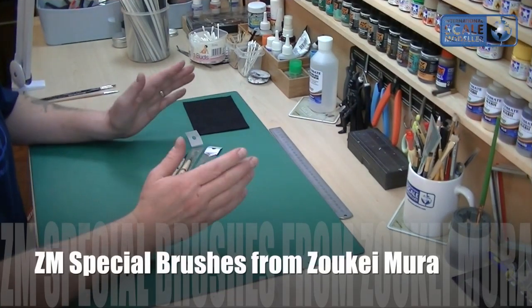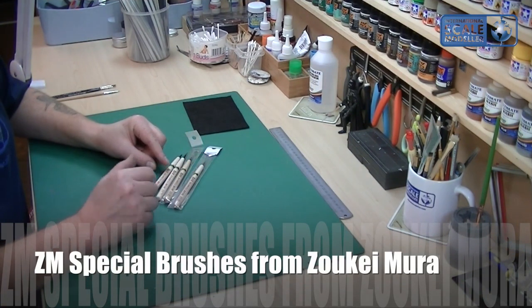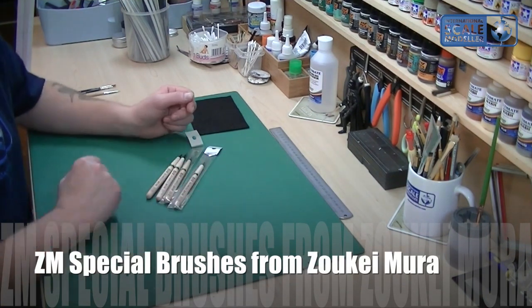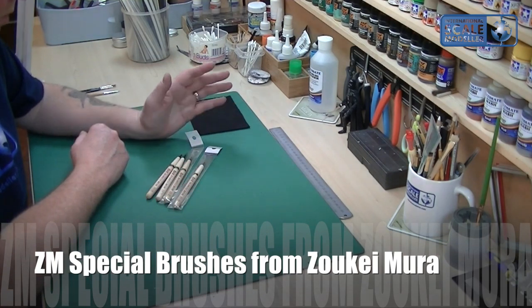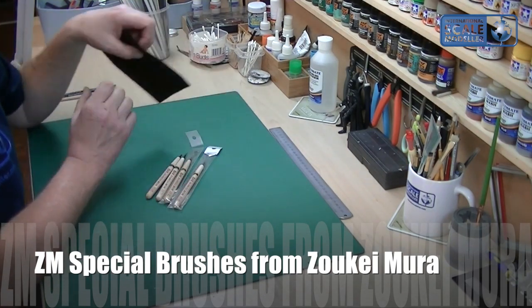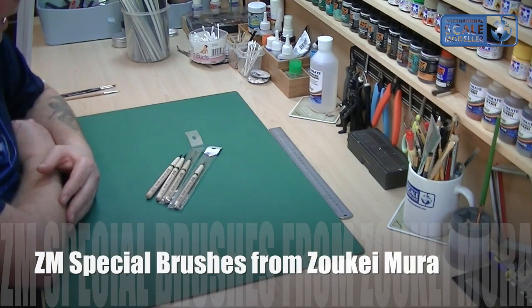Welcome back to ISM, I'm Lee. I'm just going to do a quick review on the Zukemore special brush. Probably a lot of you haven't heard of these brushes — they are quite hard to find. There's only one seller in the UK around at the moment and they're even hard to get from abroad as well.